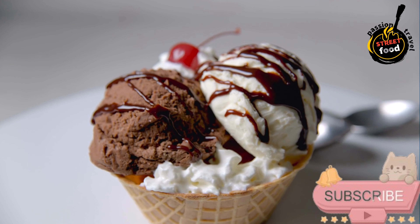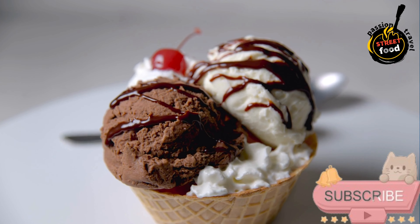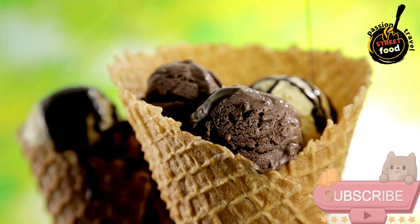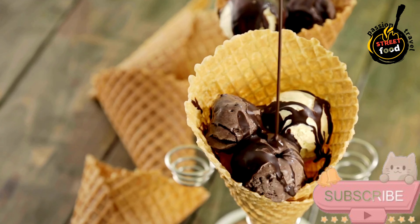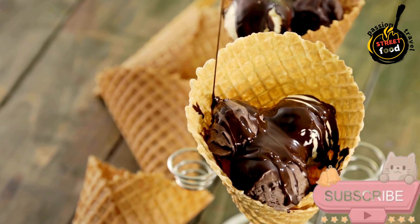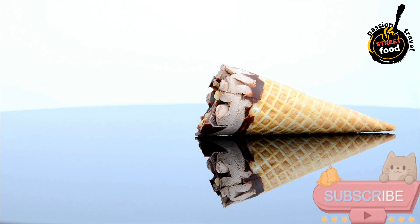Make the ice cream cones — prepare the cone batter: in a medium bowl, whisk the egg whites and sugar until well combined. Add flour, melted butter, milk, vanilla extract, and salt, stirring until smooth. Cook the cones: heat a non-stick skillet over medium heat, or use a cone maker if you have one. Pour about 2 tablespoons of batter into the pan and spread it thinly in a circle about 5–6 inches wide. Cook for 2–3 minutes on each side until lightly golden.